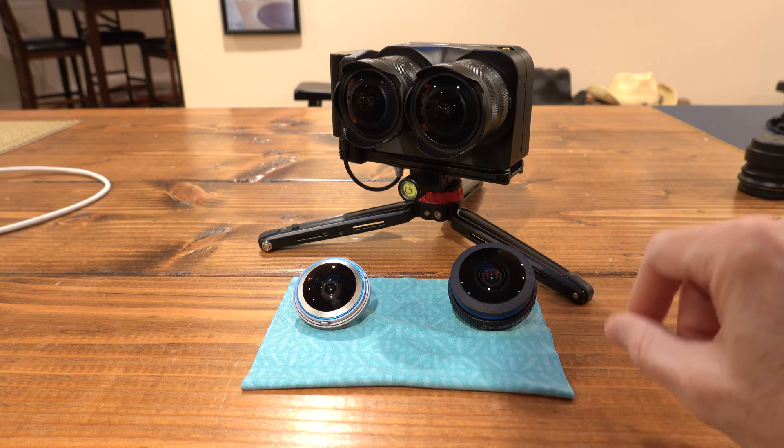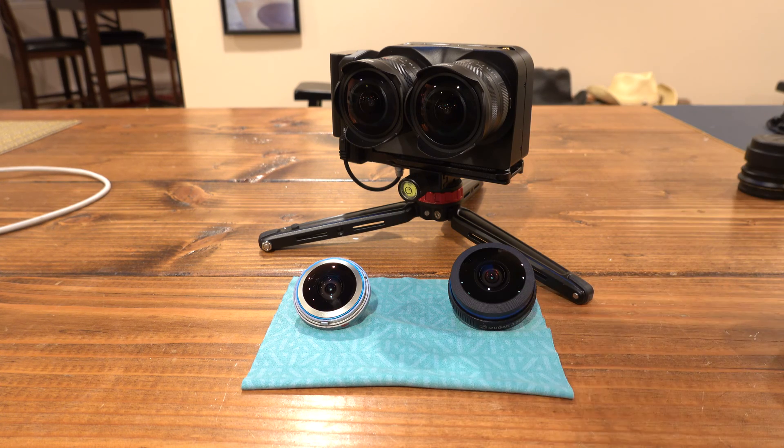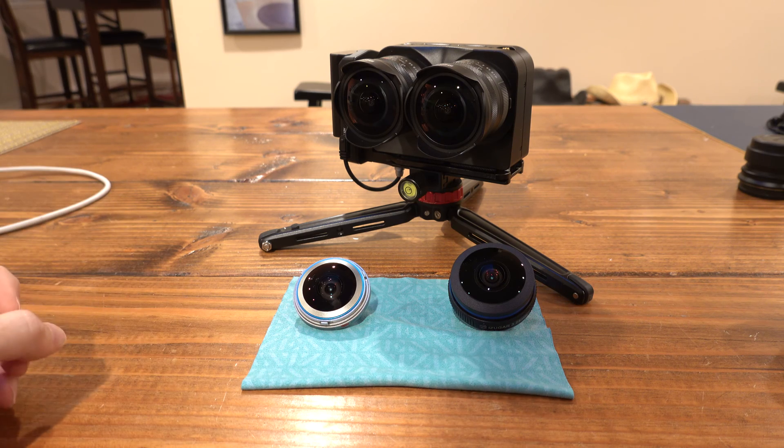With the K1 Pro's interchangeable lenses, you can pick whatever lens you want. You're always going to get a square format for your video, and this doesn't do stills either - it just does video at 30 frames a second. You have 4K and a 6K option. The 4K doesn't have enough resolution so I'm always using 6K.